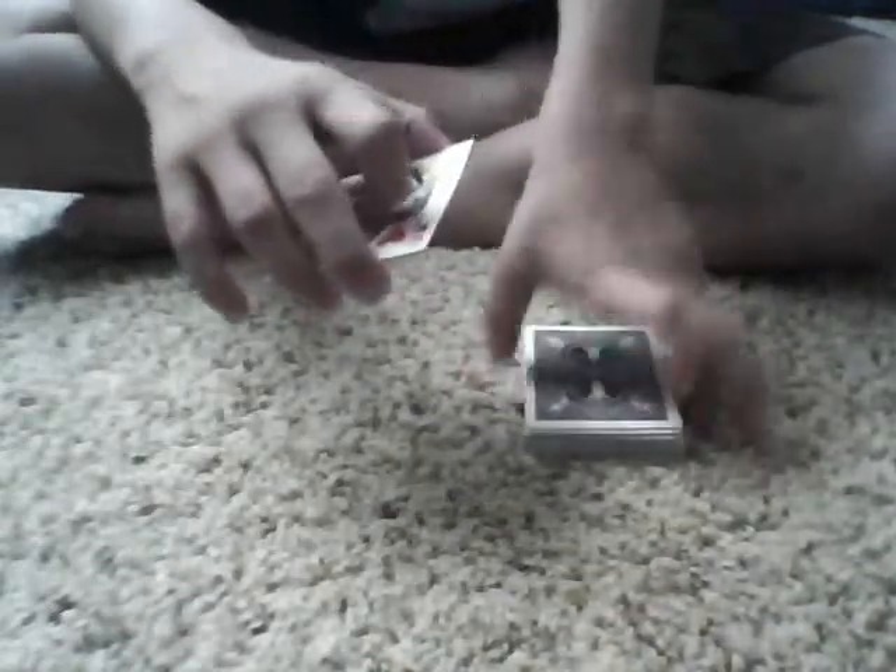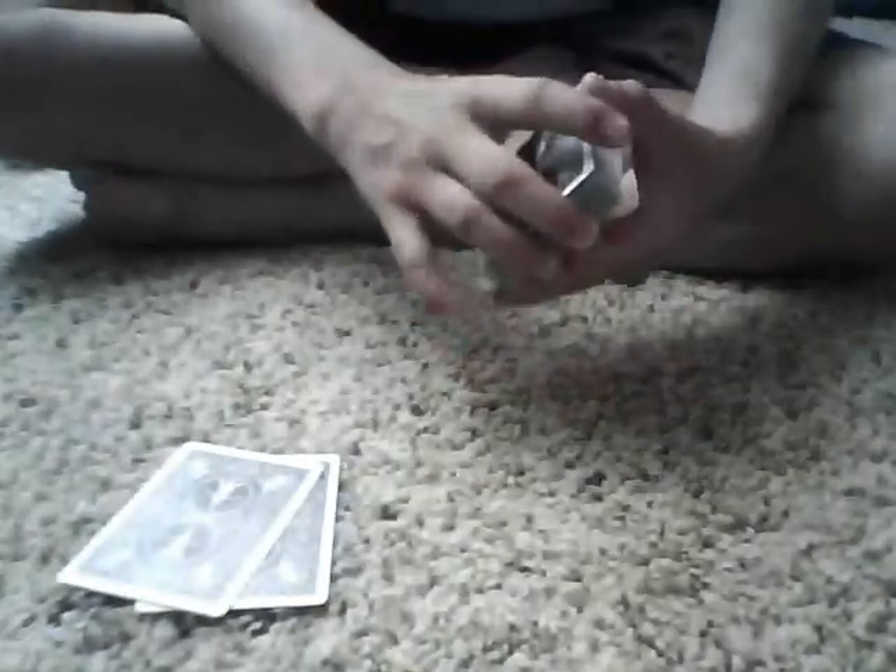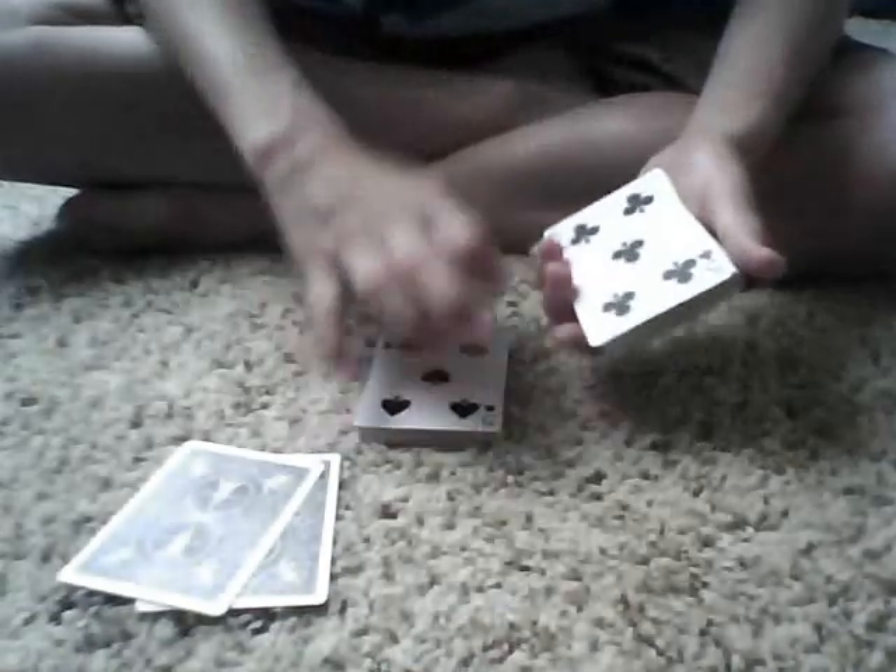And then I'll just take the top two cards right there. There it is. So I'm going to take the top two cards right here. And then the two queens right there. Okay, we're just going to flip this over. And I'm going to riffle up and you tell me when to stop. Stop. Okay, so I'll take that down.